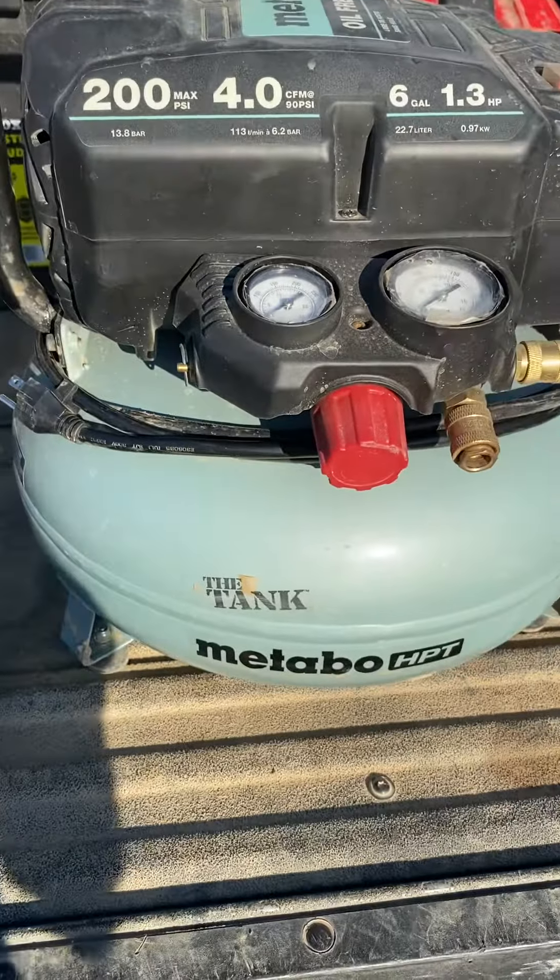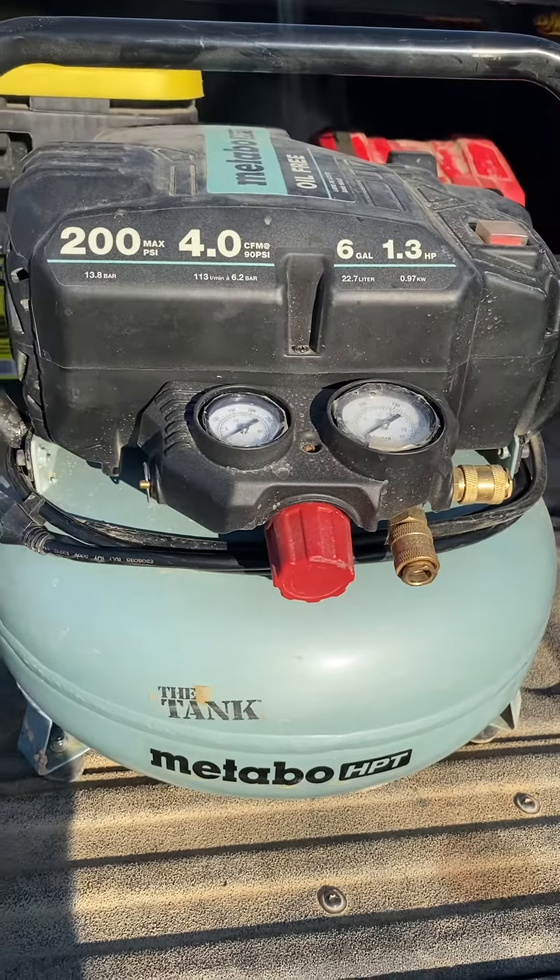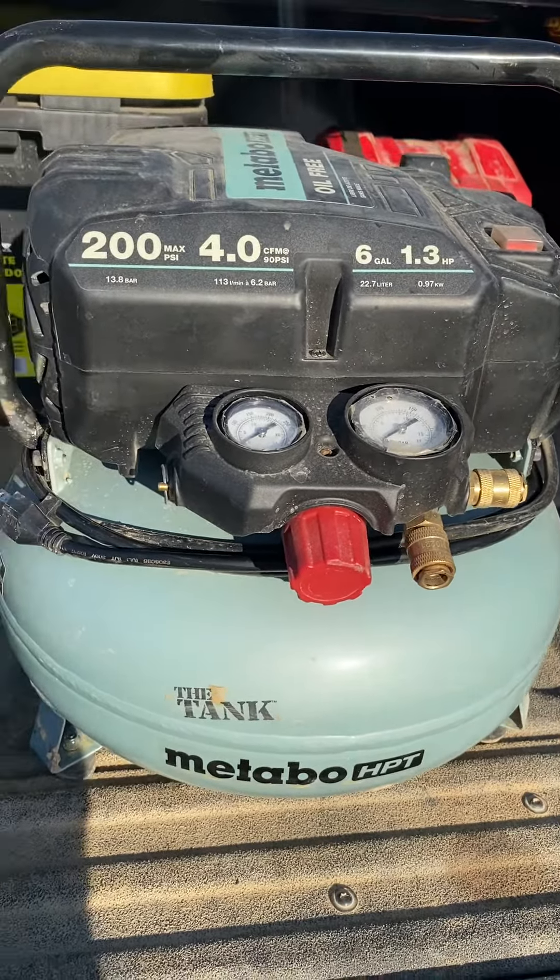It started making some crazy noises today and blew a gasket. So needless to say, this is going back.